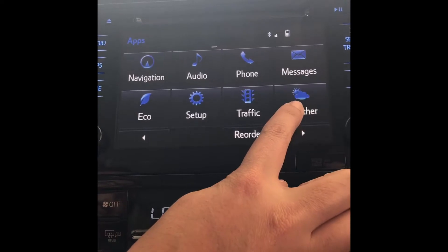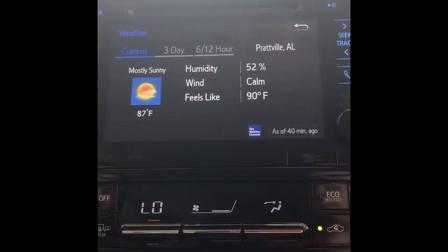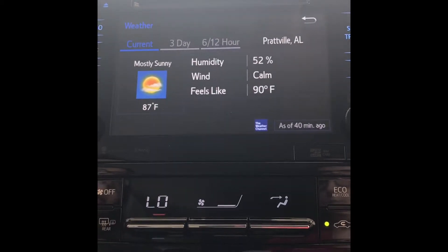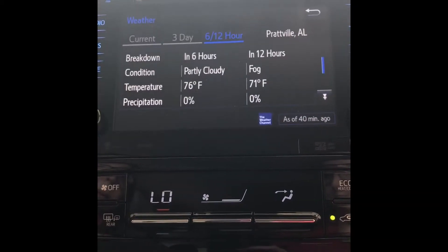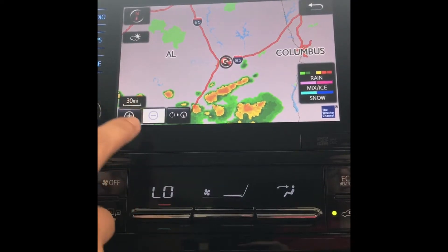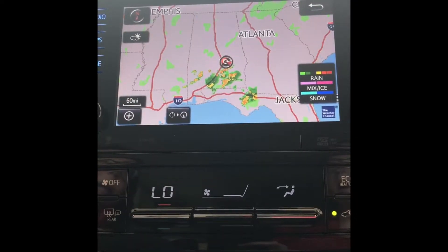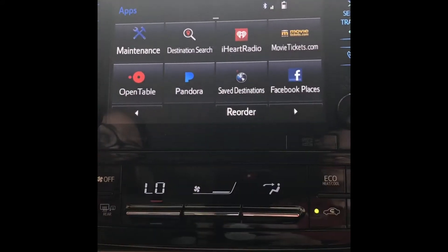You also have the weather button located here. If you click current weather it gives you temperatures and percentages. You also have a three-day option and a six-to-12-hour option. If you go back, you also have weather map that gives you a whole radar where you're at, and you can zoom out and see the entire state if you'd like.